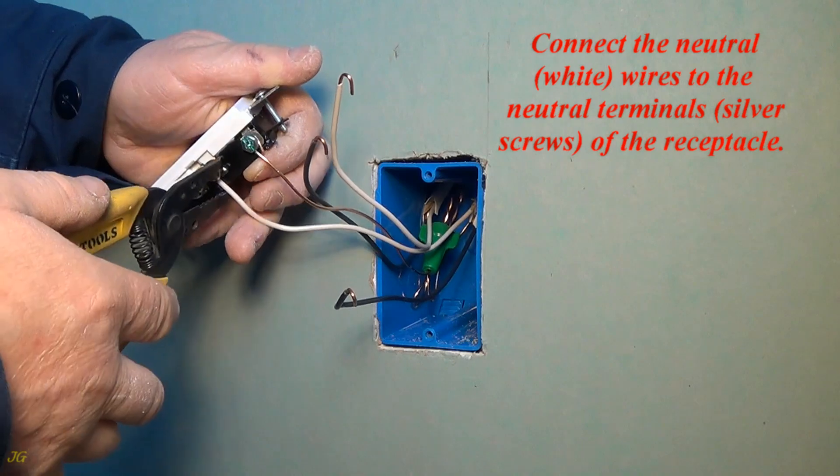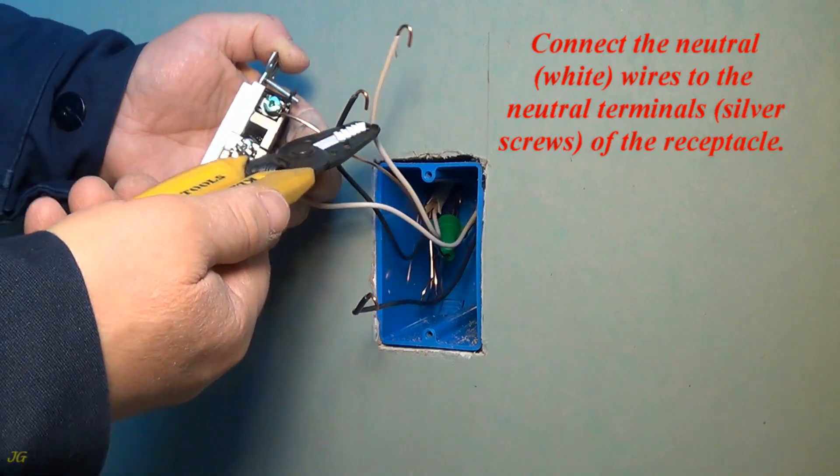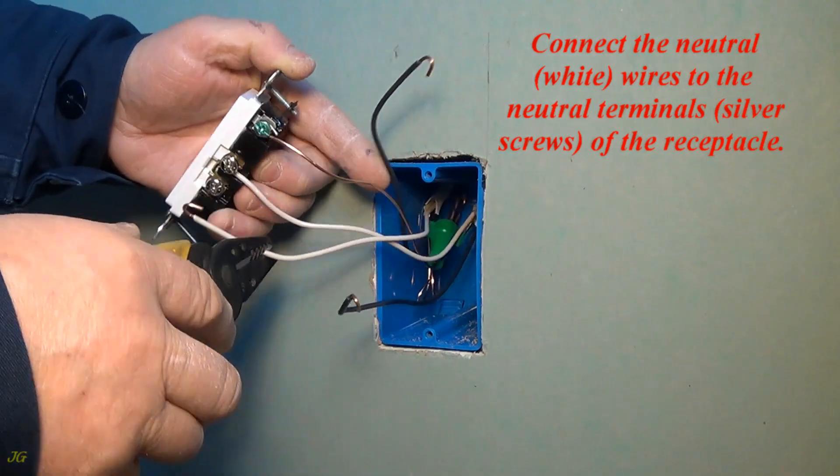Connect the neutral, white wires to the neutral terminals, silver screws, of the receptacle.